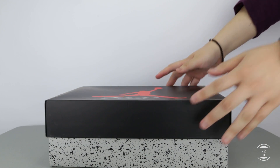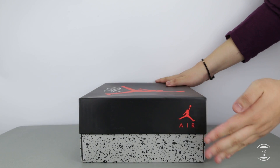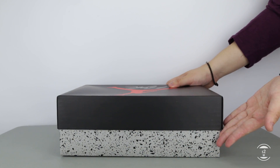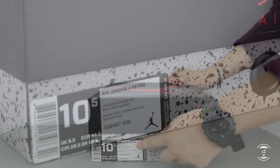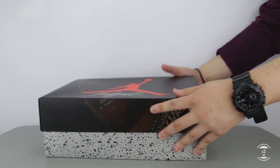Hello guys, S2W here with your casual consumer's perspective review. For this video, I was able to grab a sneaker that's potentially one of the hottest releases of summer 2018. The Jordan brand has created a new lively colorway for the Jordan 4 in a collaborative effort with multi-platinum recording artist and rapper Travis Scott.